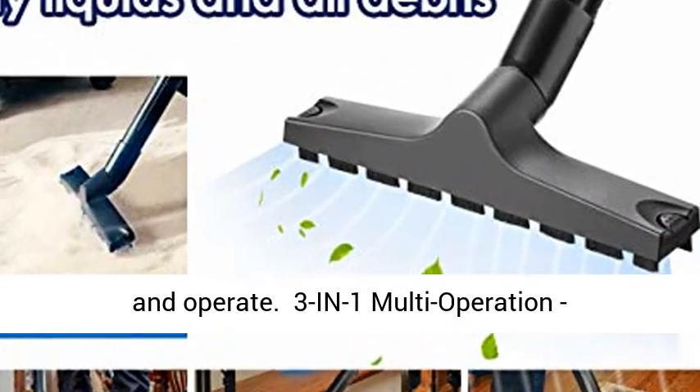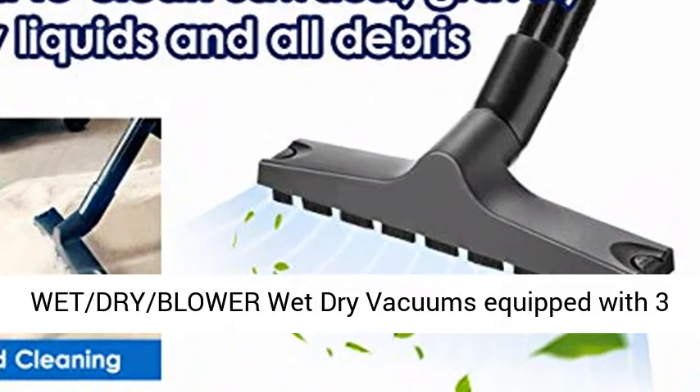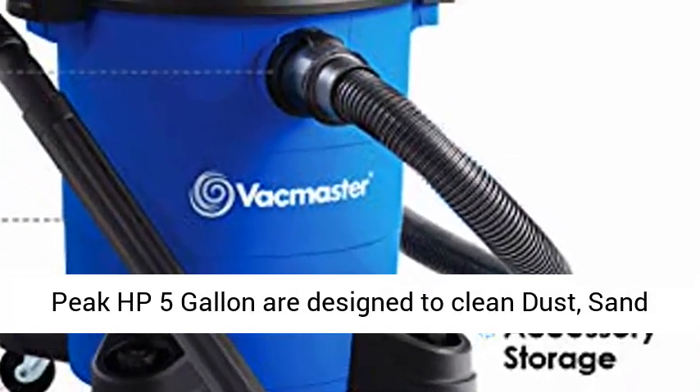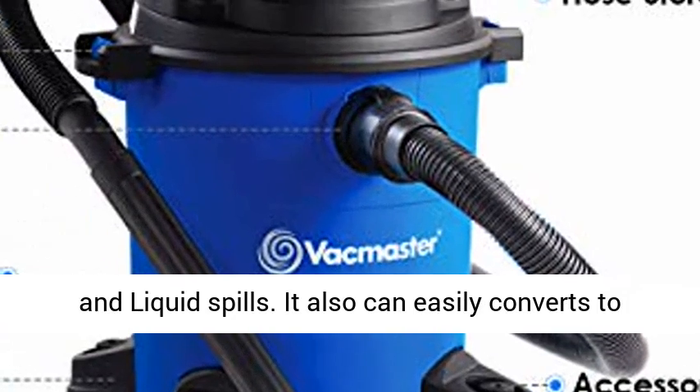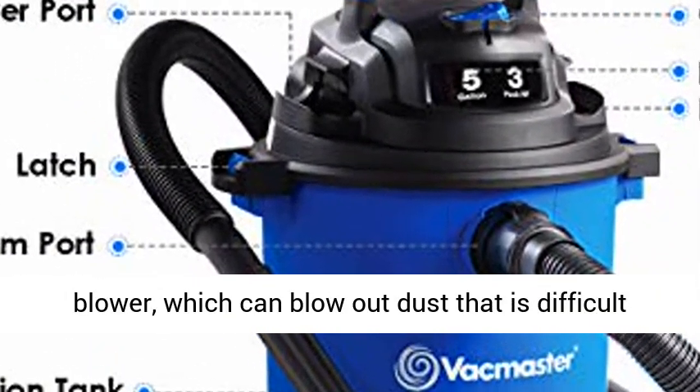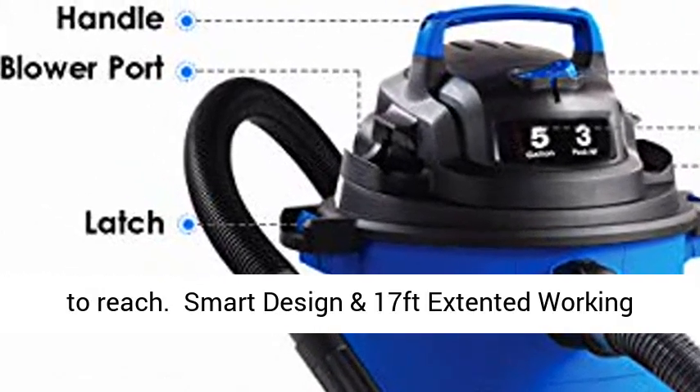3-in-1 Multi-Operation: Wet, Dry, and Blower. Wet dry vacuums equipped with 3 Peak HP 5-Gallon are designed to clean dust, sand, and liquid spills. It also easily converts to a blower, which can blow out dust that is difficult to reach.